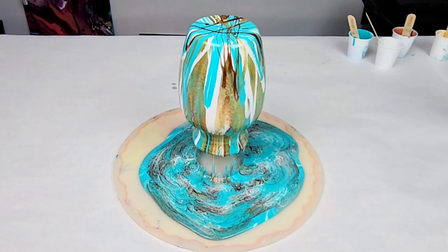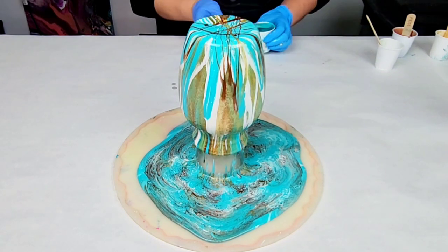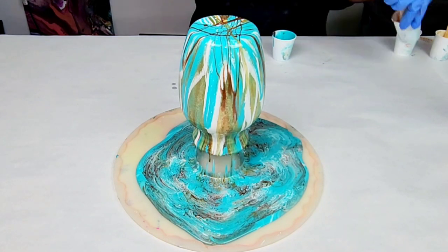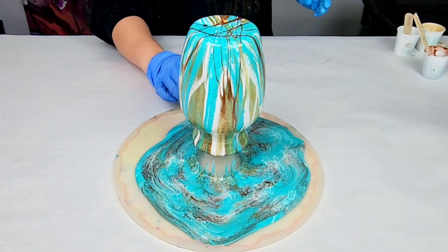Once I was done pouring my resin, I torched the vase very lightly just to get rid of air bubbles. You do not want to over-torch though, or you can run all of your resin off of your vase. You could use a heat gun as well if you do not have a torch.